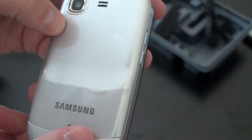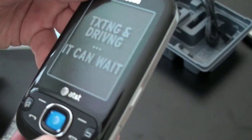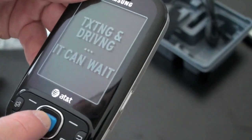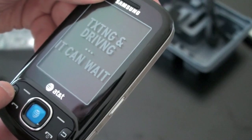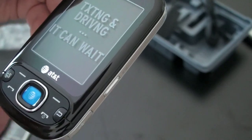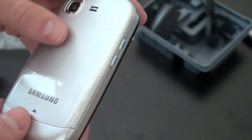On the front you've got a standard array of buttons. On the back there's the two-megapixel camera with no flash or self-portrait mirror. There's a speaker grille on the left-hand side, your volume rocker, a camera button, and a USB charging port. There's also a button that activates AT&T services — it may be the video share button. You've also got send, end, back, and two soft keys.